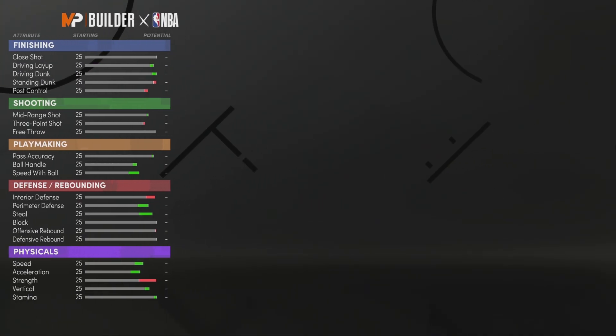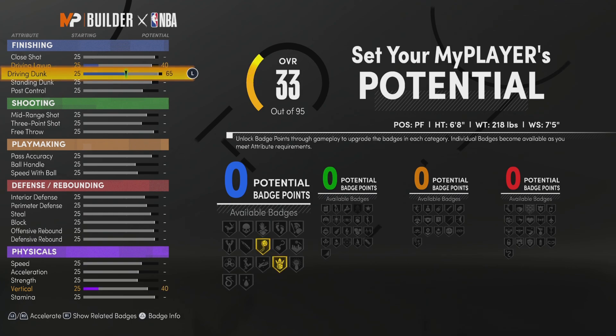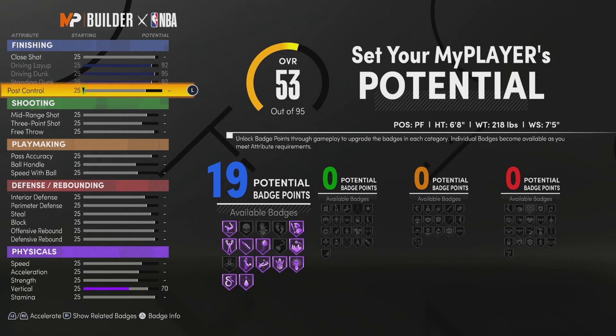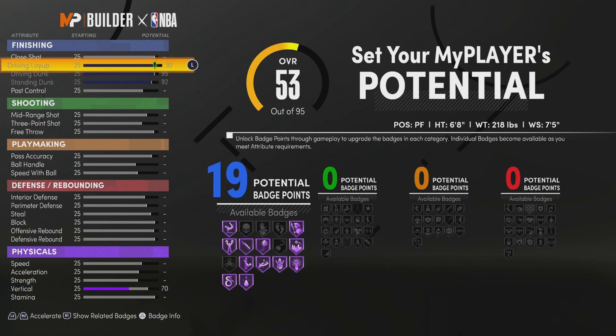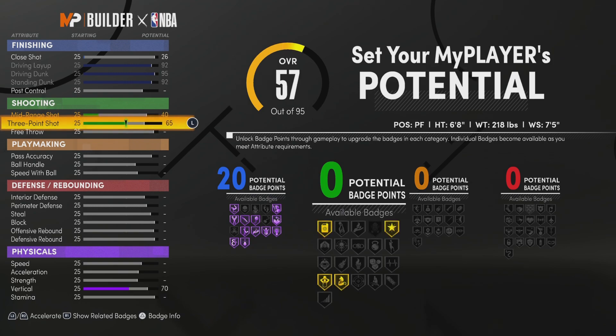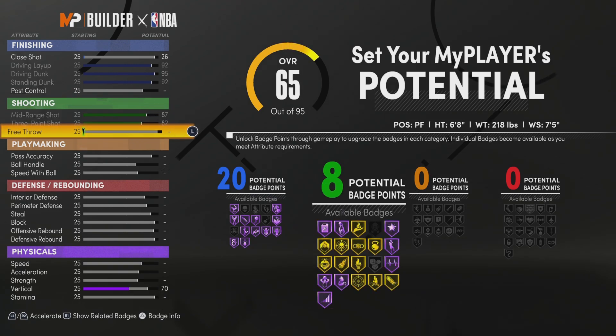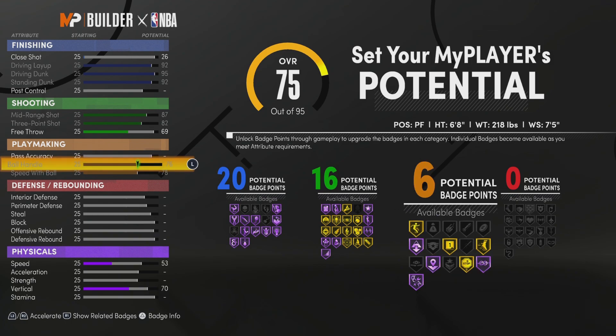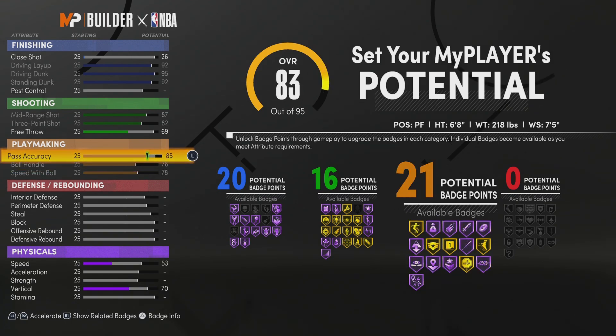For attributes — max out the driving dunk, max out the driving layup, max out the standing dunk, that gets you 19 finishing badges. Put the close shot up one to get 20 finishing badges. For shooting: max out your deep three shot, max out your mid-range shot, put your free throw up to 69 — that gets 16 shooting badges. For playmaking: max out speed with ball, max out ball handling, put passing accuracy up to 84 — that gets 20 playmaking badges.